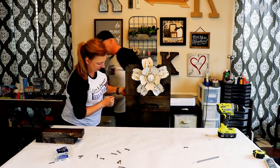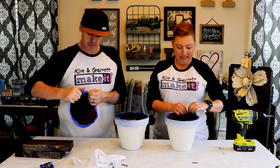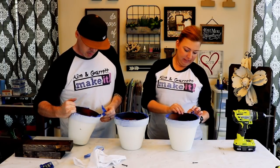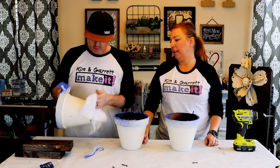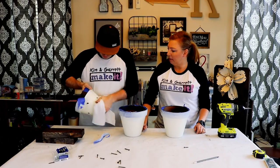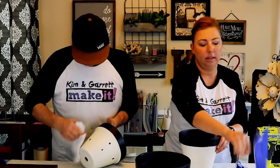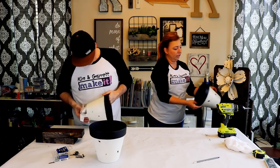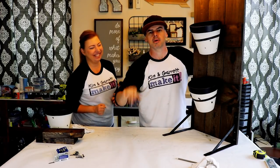Let's see how the pots turned out. We wiped them clean — that worked out really well! Step seven: plant your herbs.